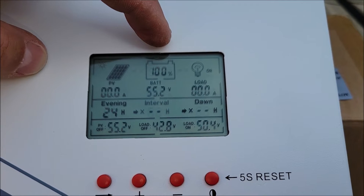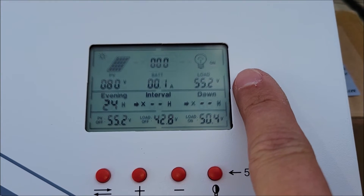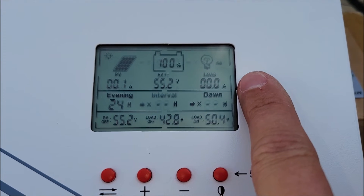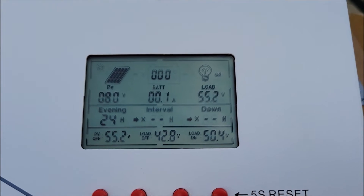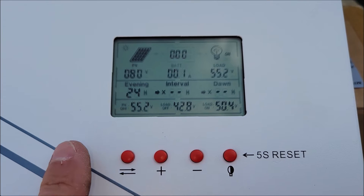The display shows 32 degrees, battery at 100%, and a load voltage of 55.2 volts with no amps — I'm not pulling anything out of the load right now. 55.2 volts is the battery voltage.